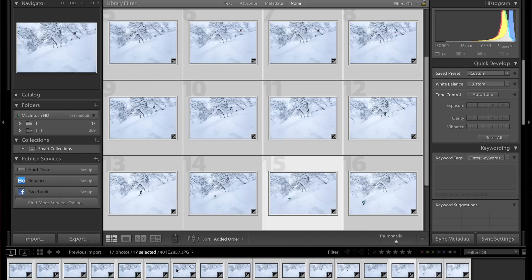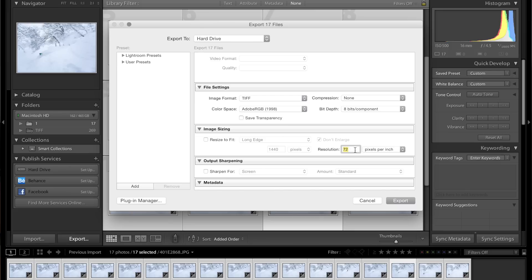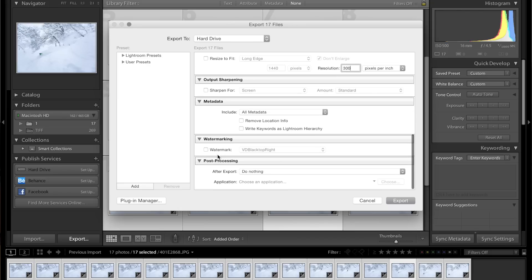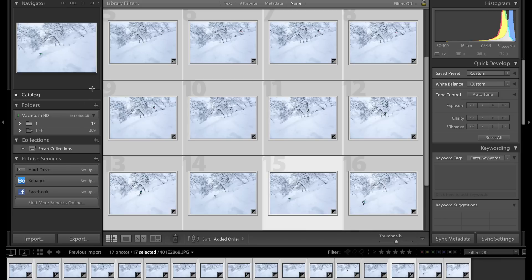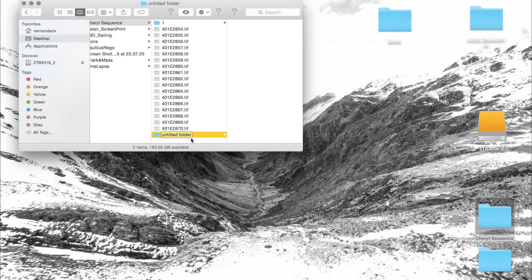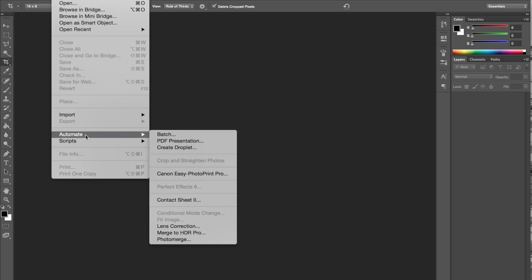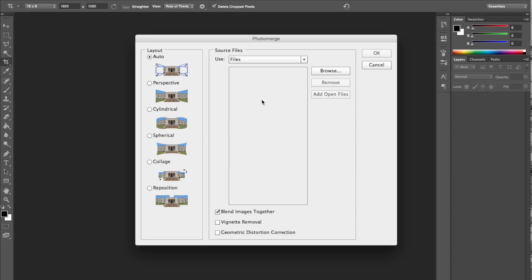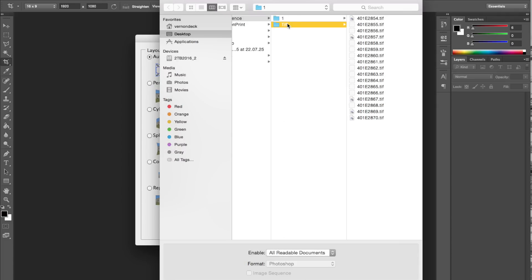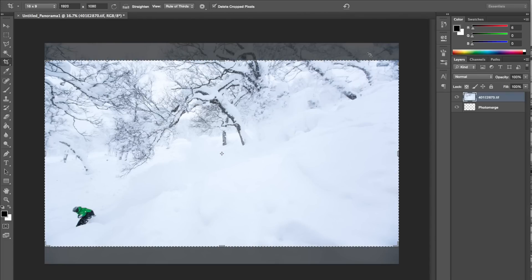Now I go back into Library, select everything, and Export as TIFFs - this is a high file size but good to send out to magazines afterwards. Resolution 300, no watermark. Quit Lightroom. The pictures are now here, so I'll make a new folder called TIFF, drag them all in. Now I open Photoshop: File > Automate > Photo Merge. This is a very fast, simple, easy way of doing it - the computer basically does it for you. Select the TIFF folder, select all the images you want, push OK, and the computer does its thing. It takes a couple of minutes.